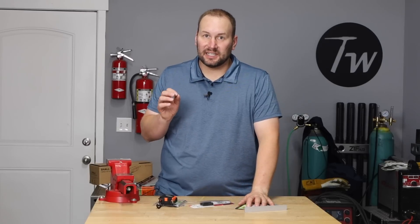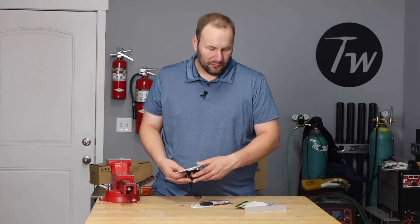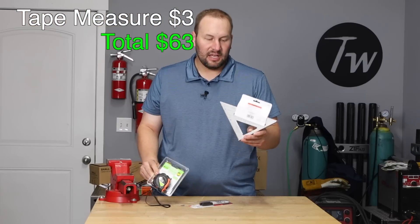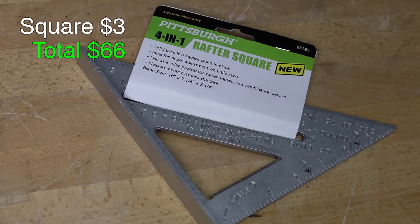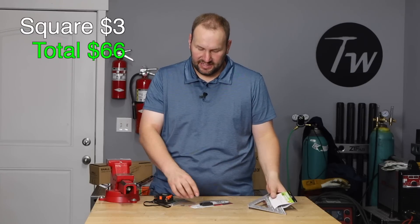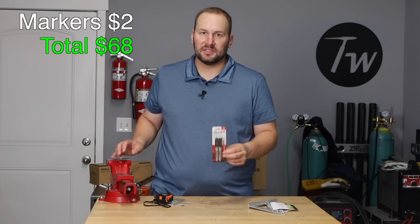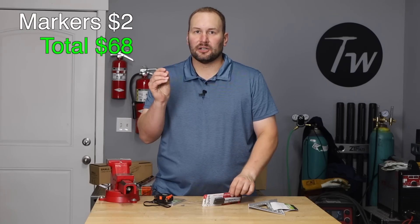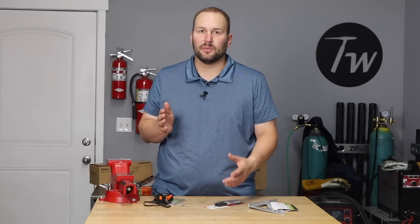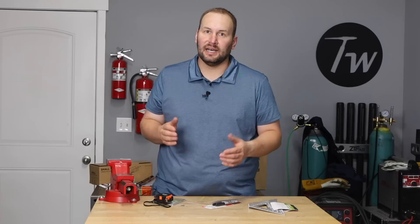The first step in this fabrication project is marking and measuring, so I picked up some basics from Harbor Freight — a tape measure and a speed square to help mark straight cuts and 45-degree cuts. For making the marks, I got a couple of Sharpie markers from Amazon. Even though they leave a slightly wider, less precise line, the visibility is much better when you're using a tool like an angle grinder.